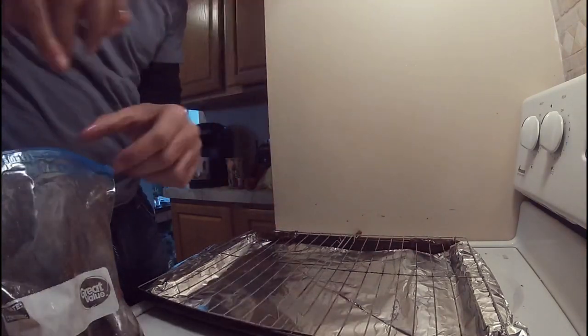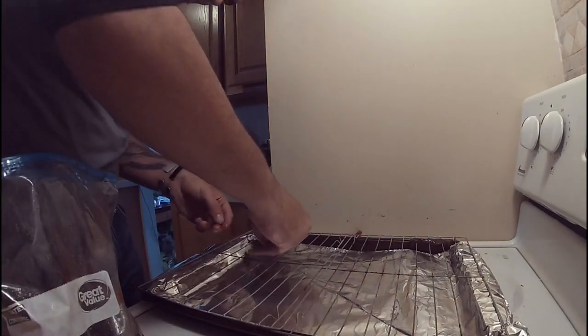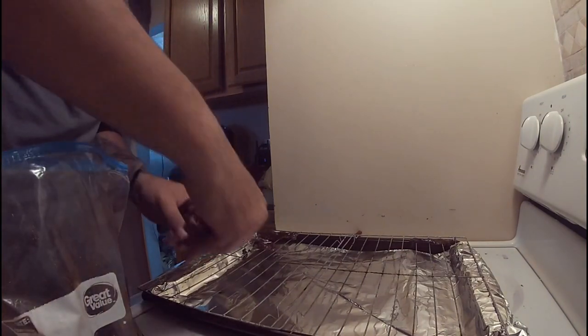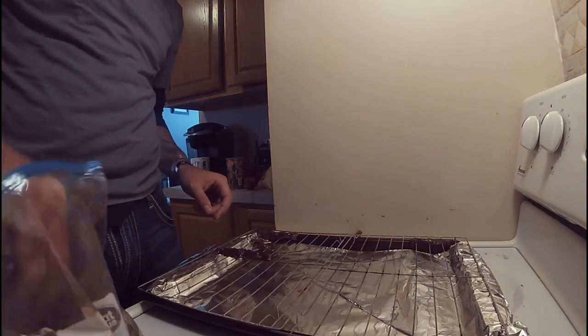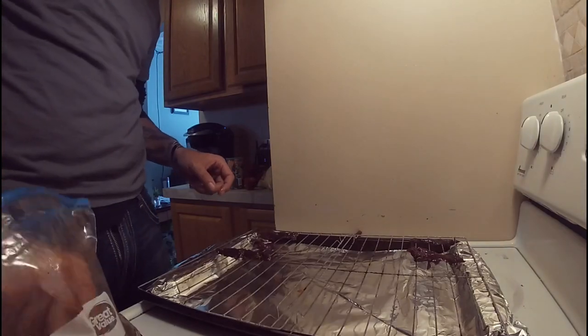Pull out the goods, get your meat out, and spread it all around the rack. Some pieces are gonna be thicker than others — you want to fix that when you cut your meat. I didn't really cut mine very well. Lay out your strips and try to get them spaced out as far apart as possible — you don't want them touching.